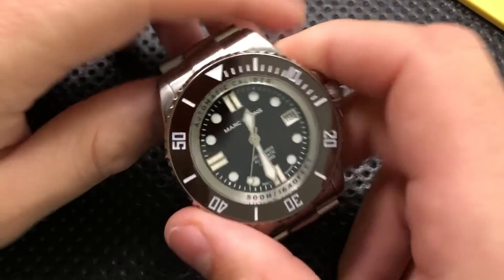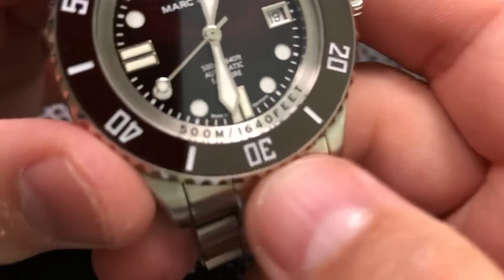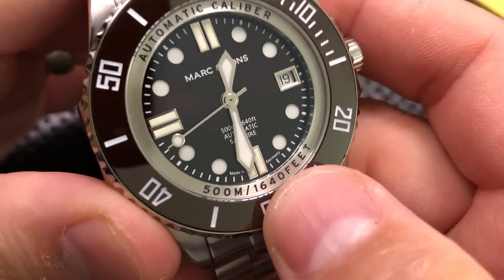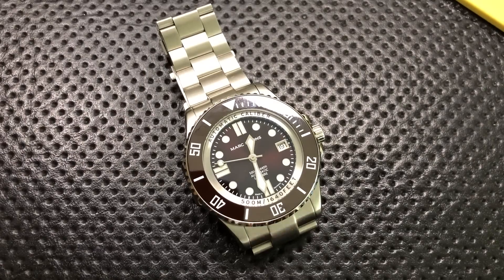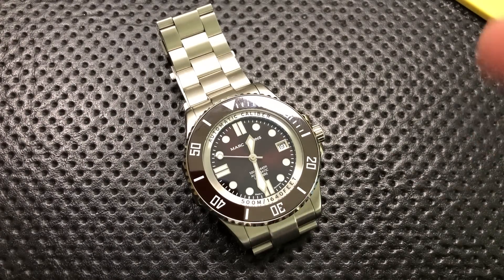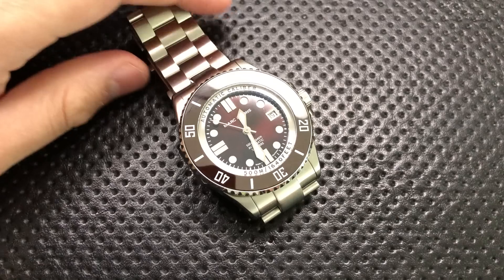A quick note on the brand itself: Mark & Sons is a European micro-brand. They are German-made — right there, made in Germany. I hadn't really heard of them, but it's always worth checking something out. So let's go ahead and talk about the good, the great, the bad, and the ugly of this very interesting professional divey watch.